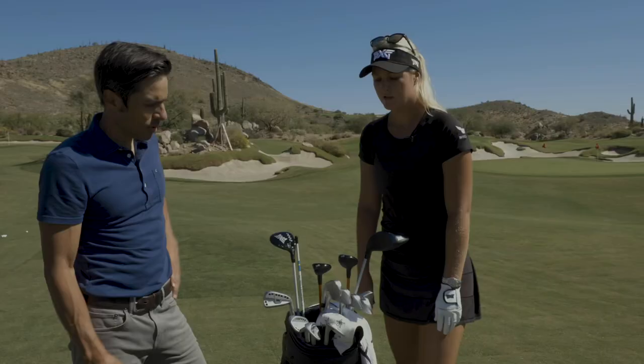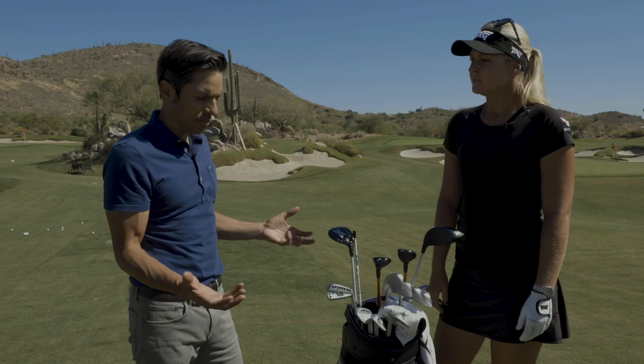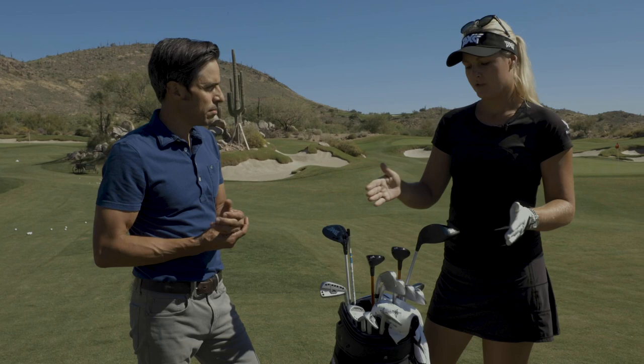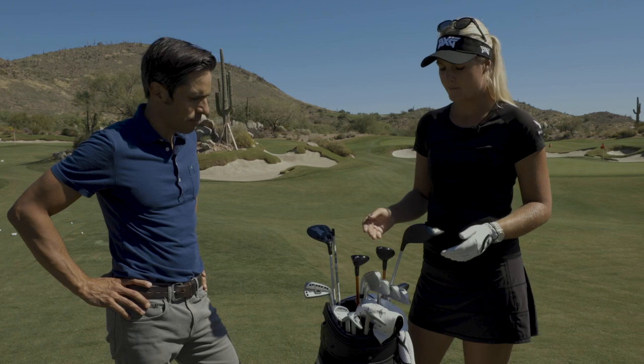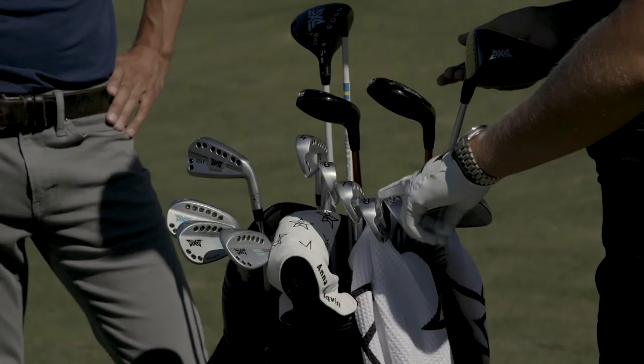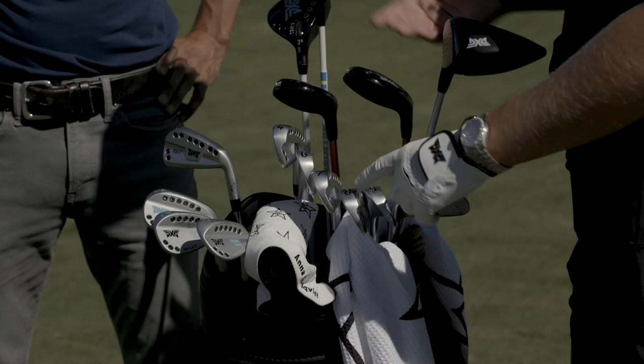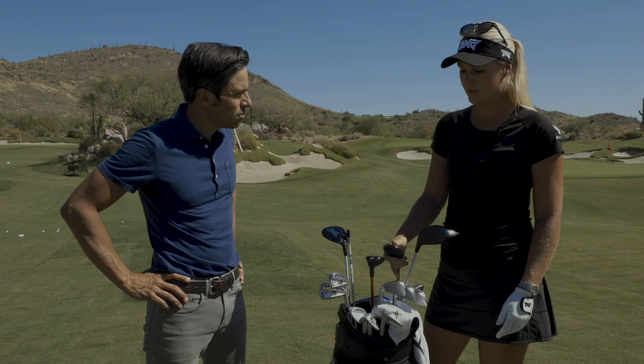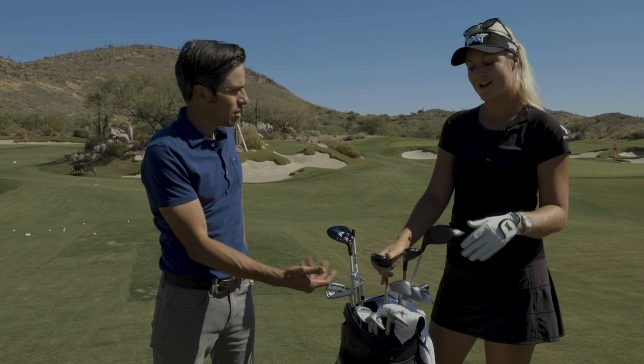Do you play to your miss when gapping out your bag, or do you play to right out of the middle of the face? Throughout the bag I try to have good distance gapping — about 10 to 15 yards between the wedges. My pitching wedge goes 120, then 135, then iron at 145, so I have about every 10 yards. I carry a 4-iron and a 22-degree club — the 22 launches really high, so when I need it to stop or keep it down in wind, I always have options.